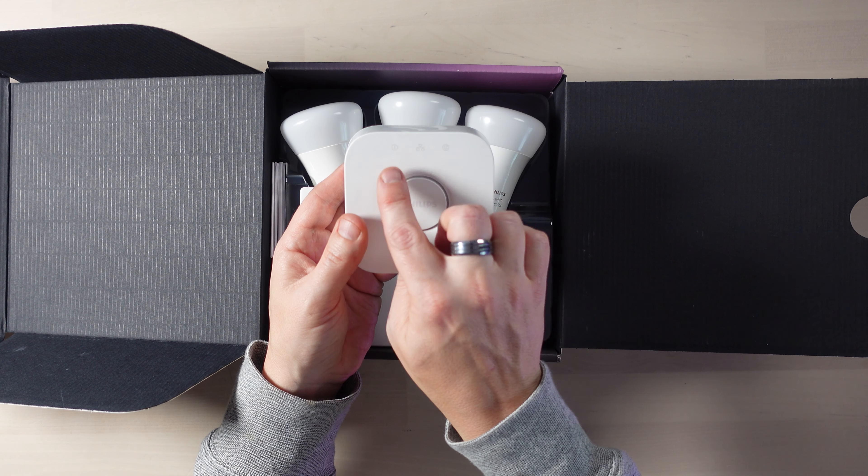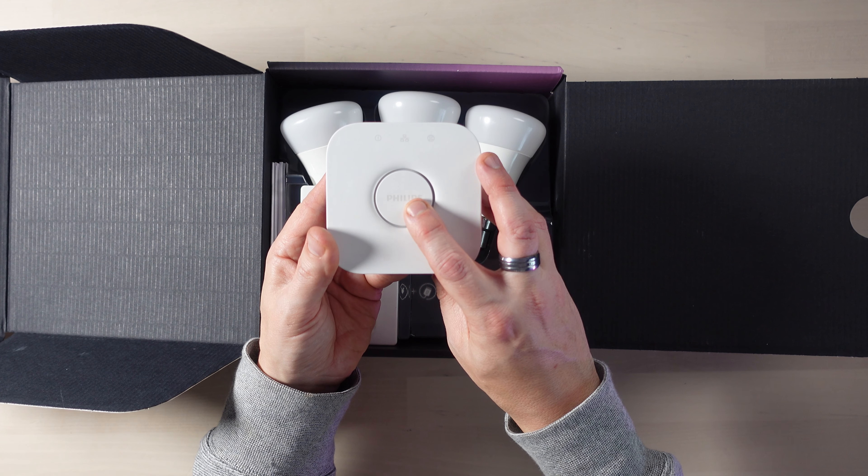It has status LEDs on the front and also a Philips logo button which you use for pairing, but that will come up in a little bit.